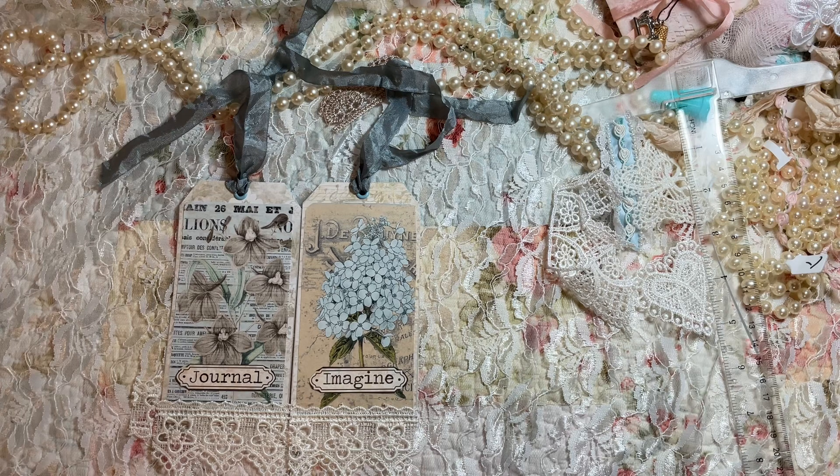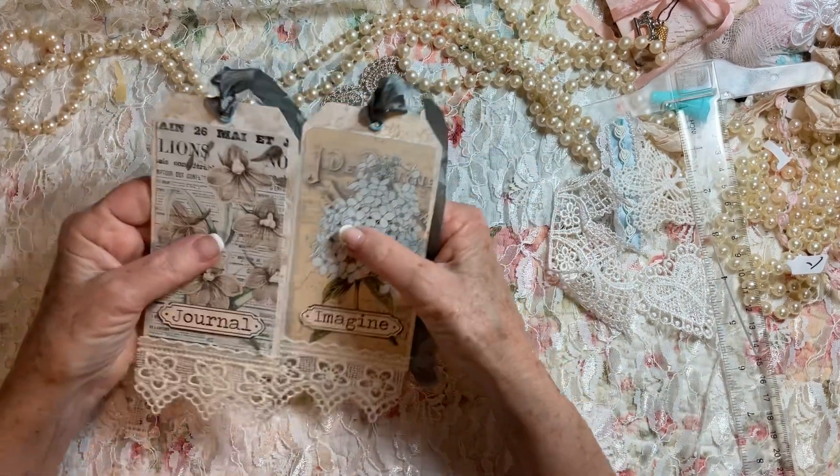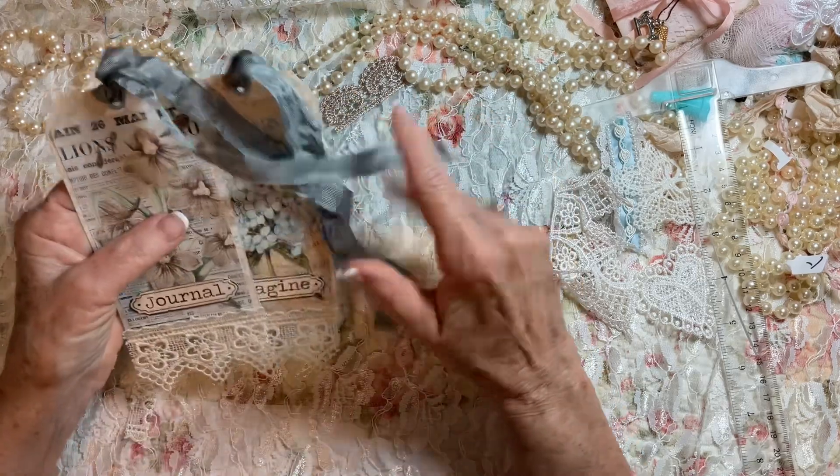I want to thank Karen. It's been a long time since there's been a group like this where you can interact and get a lot of things done. I appreciate it, and I'll be making some tags. As I do, I'll try to remember to turn on the camera.